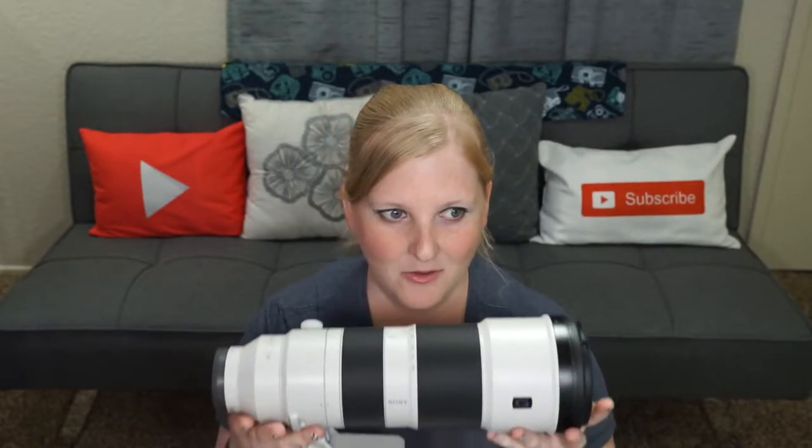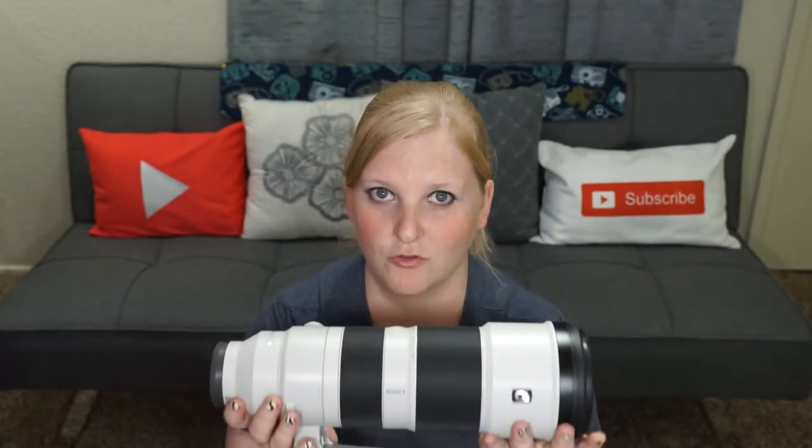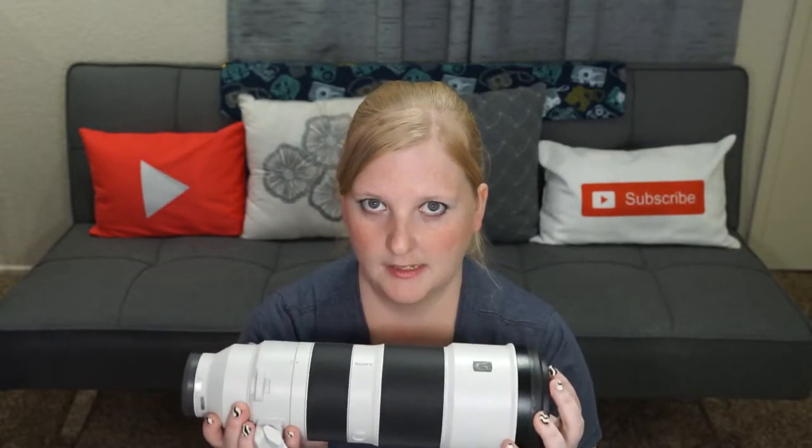We're going to start with the Sony today. You can see that this thing is just massive — it is huge, and it doesn't weigh as much as it looks, but it's still pretty hefty when you're hiking it around. I am not a constant birder. I like to do a little bit of everything: portraits, animal photography, events, travel. So for me to carry this around is a lot.